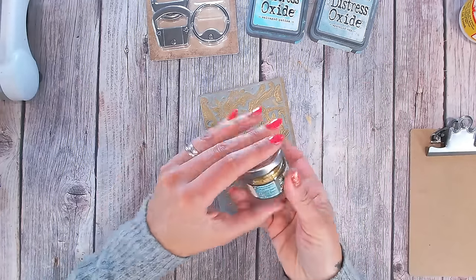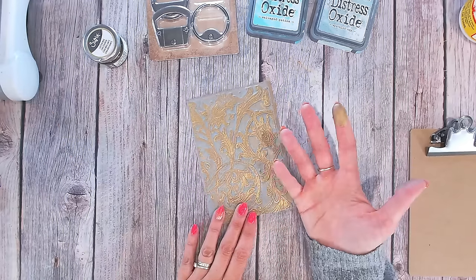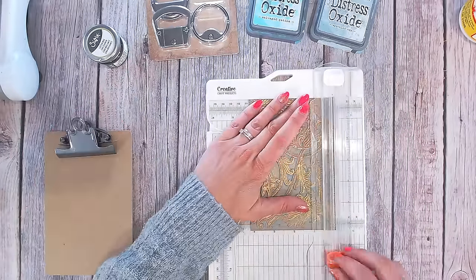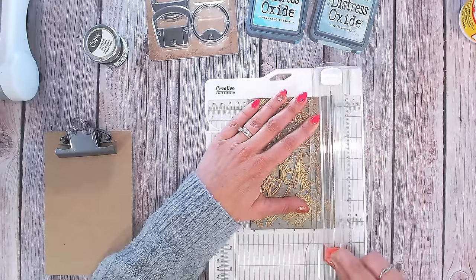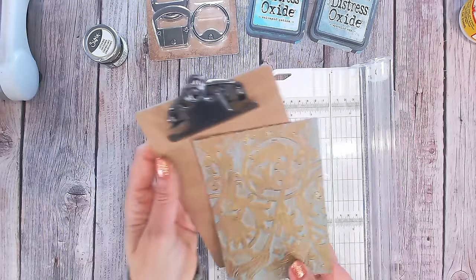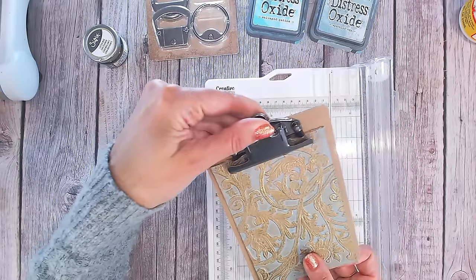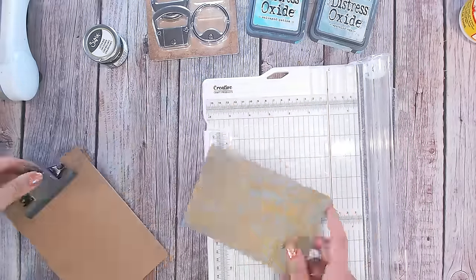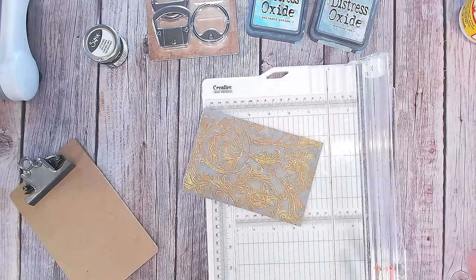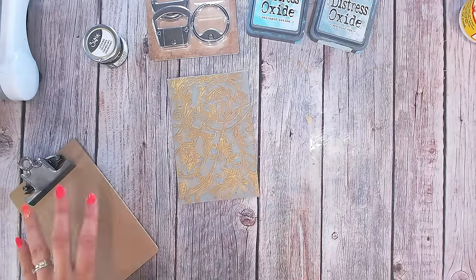I find with this gilding wax — this is actually a luster wax from Sizzix — the best way to clean it is with an alcohol-based cleaning solution. I'm now trimming this down to size; it's quite hard because of the embossing and I do need a new blade in my trimmer. I'm being very careful not to feather the edge. I'll bring it up underneath the clip a touch so I only need to take the smallest amount off the bottom. As always I'm not measuring — I like to be quite free and natural and cut it where it looks right.